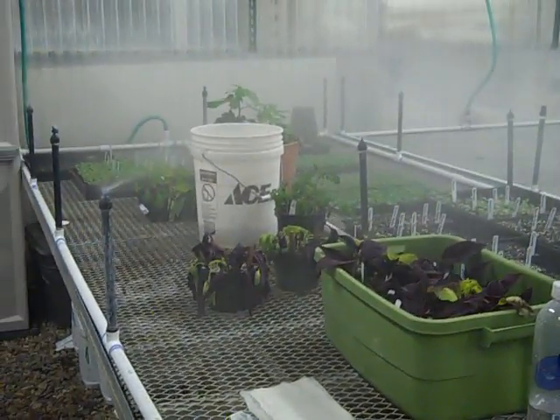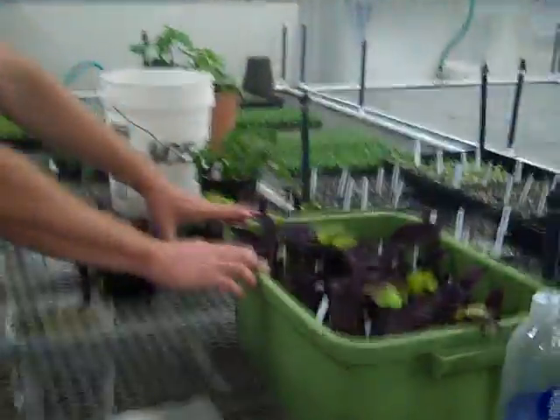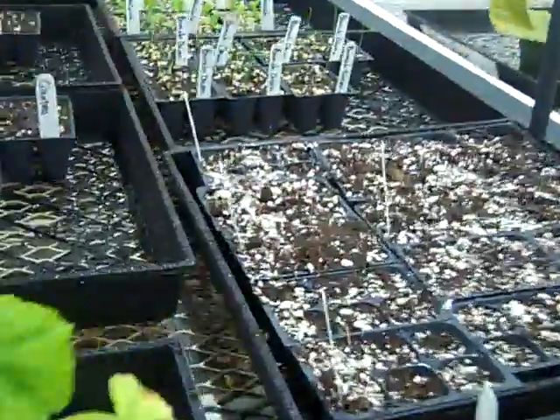This fine mist comes on multiple times a day, and all it does is keep the foliage from drying out because these cuttings don't have roots on them. The small seeds are near the surface, just starting to sprout — they're under this mist system.